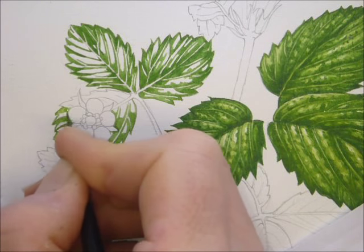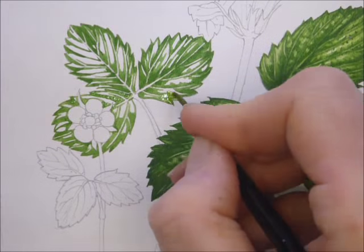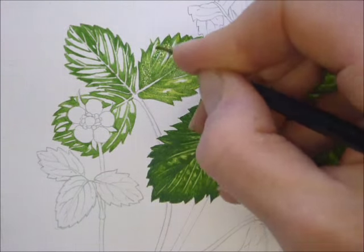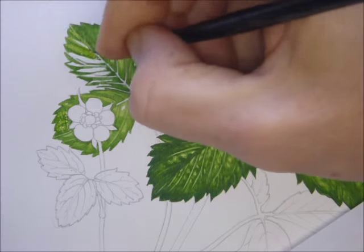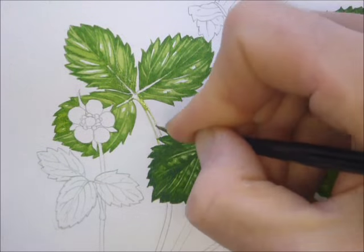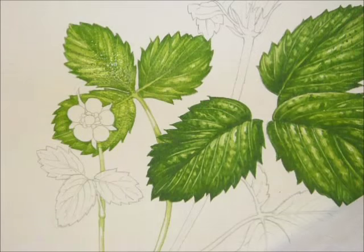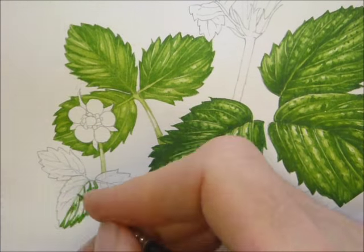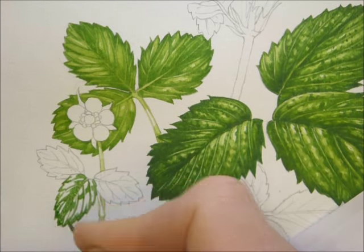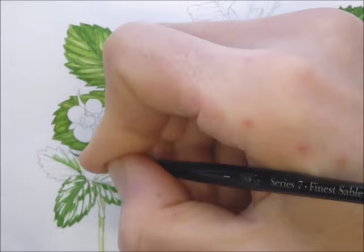I use Winsor & Newton paints and Winsor & Newton series 7 sable brushes. It's important to leave the whites on the page to show where the highlights are. With the white flower, I place it against a leaf so it shows up better. It's a good trick.